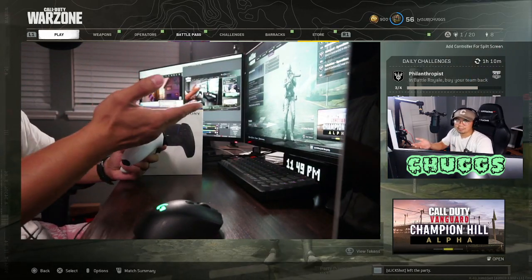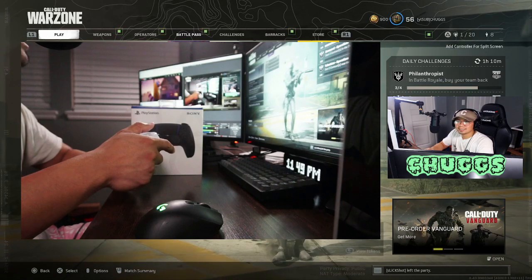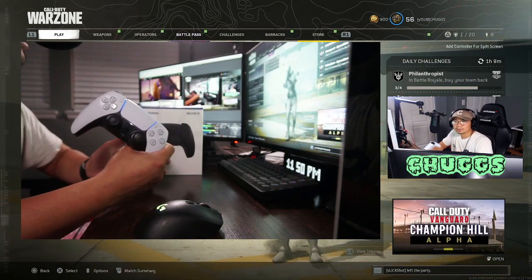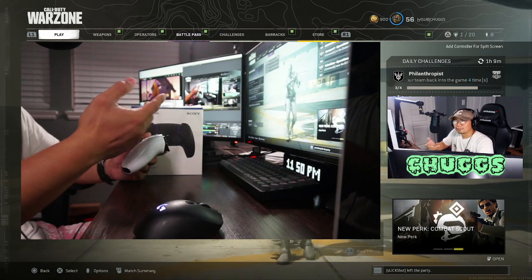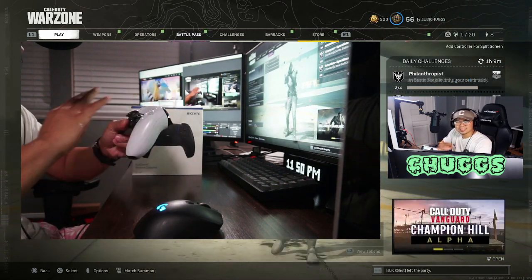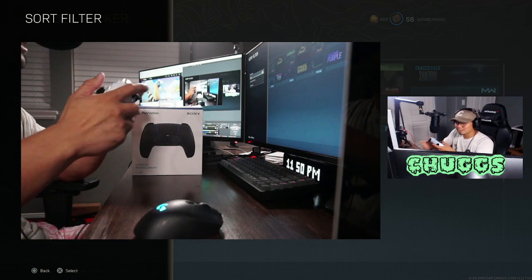I bought this back in January 16th of this year, or received it on that date. All I can say to sum it up is I have no issues at all — still works the same as day one. No drifting at all. I play on 0.04 to 0.05 dead zone, so if there were drift I would know because that's some sensitive stuff. I also play on the highest sensitivity. Buttons feel the same as day one, nothing's getting stuck, clicky as ever.